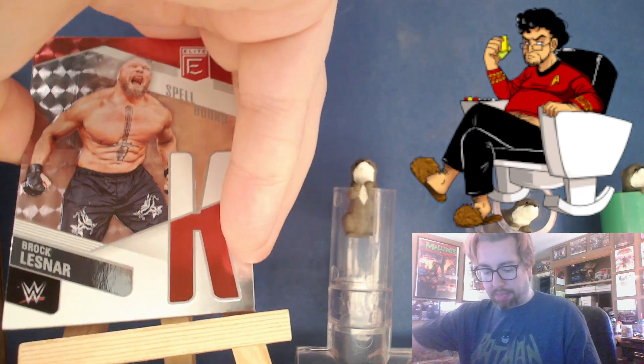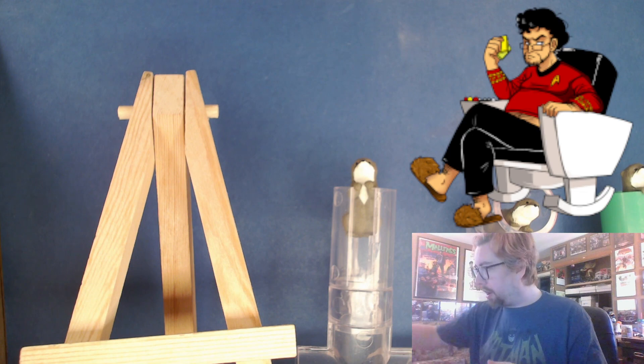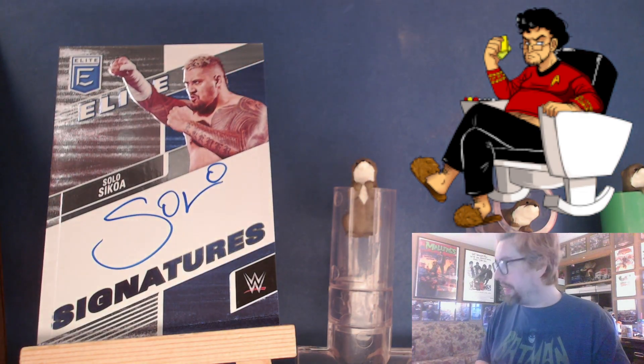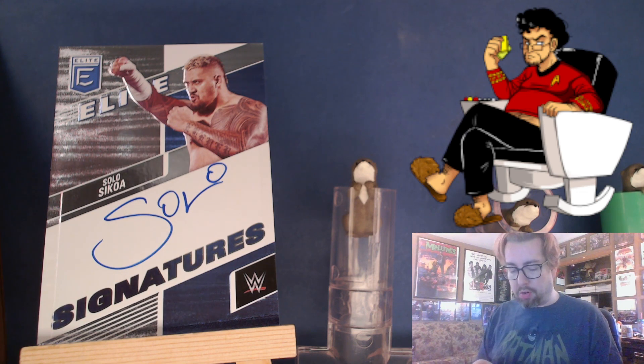It was that whole box of Chronicles that had Rikishi and Jimmy. Okay nope — because this one, so we finally got it. There's our Brock Lesnar Spellbound, and then our Elite Signatures — unnumbered but it is on card, so that's nice — is Solo Sikoa. At this point I think I have autos of the entire Bloodline including the extended with Sammy Zayn.